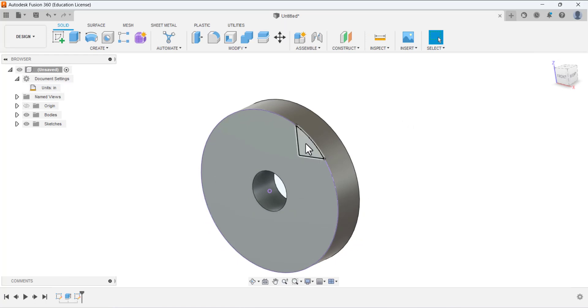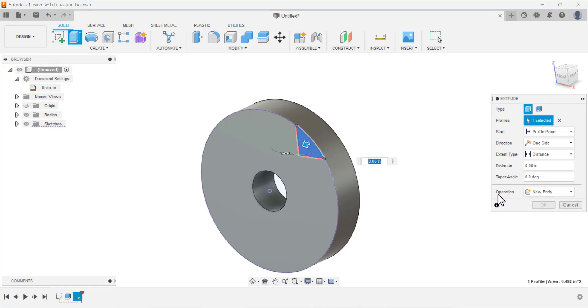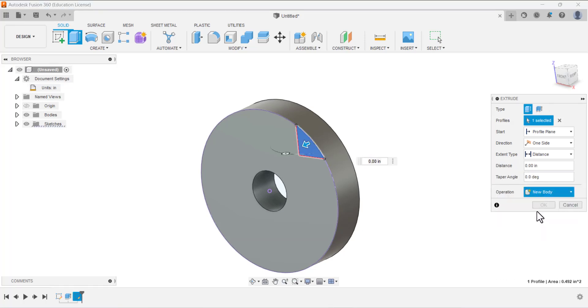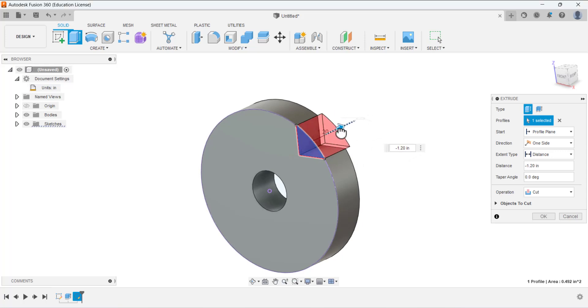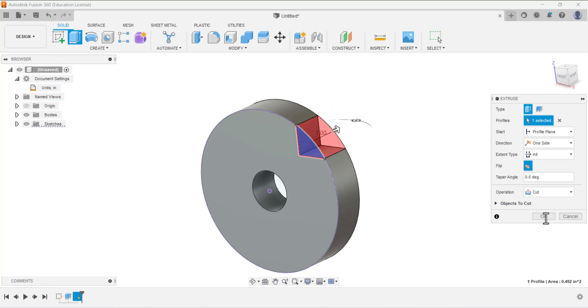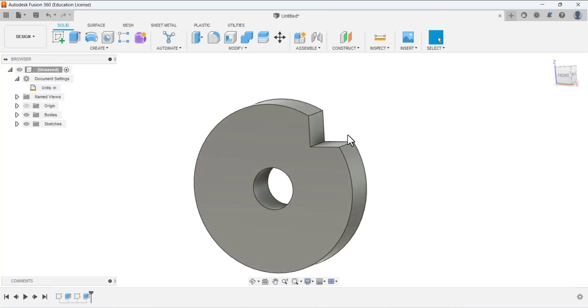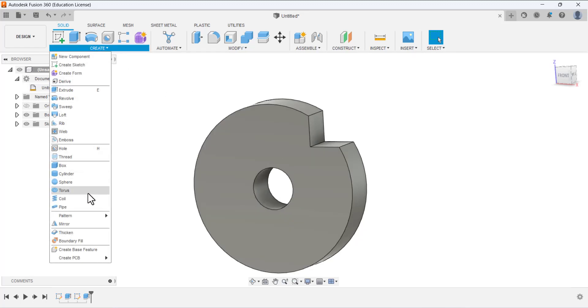Now we need to remove material from this area of the sketch. Select Extrude, under the profile select this area, and for the operation type select Cut. Drag it in the direction of the cut. Under the extent type select All and press OK. Now we have made this cut.